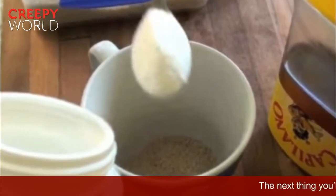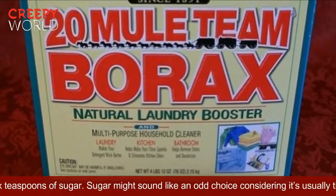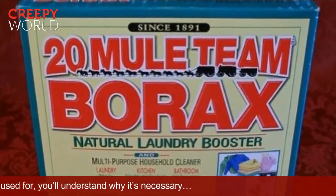The next thing you'll need to get is six teaspoons of sugar. Sugar might sound like an odd choice considering it's usually the ingredient that attracts ants, but once you see what it's used for, you'll understand why it's necessary.